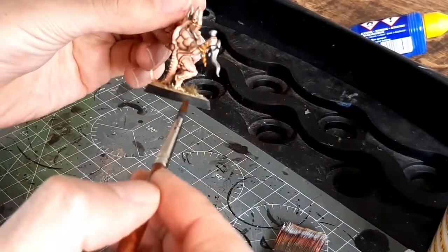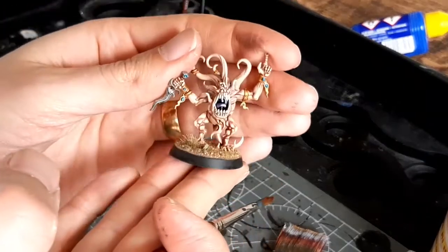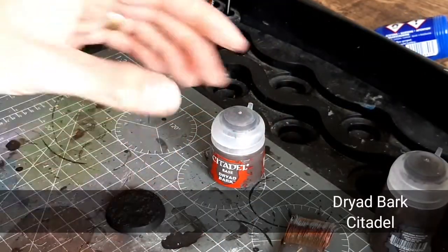There we go — that gives a bit of extra detail. Now I'm just going to use a dry brush and dust off the edge of the base. Okay, third type of base now.